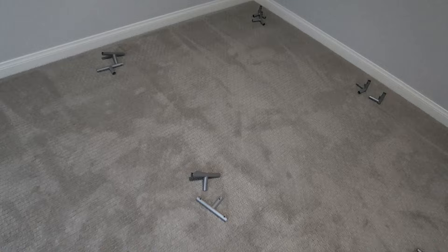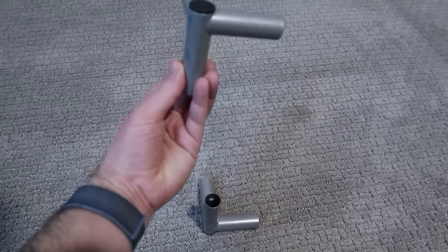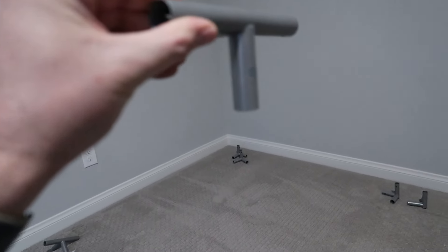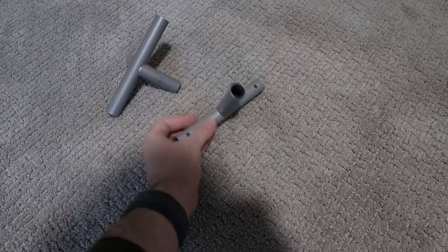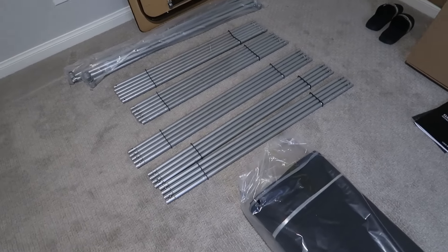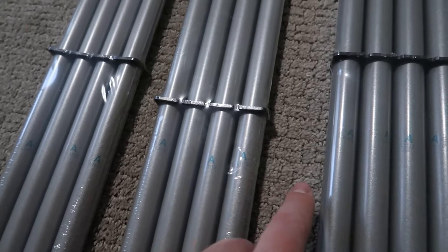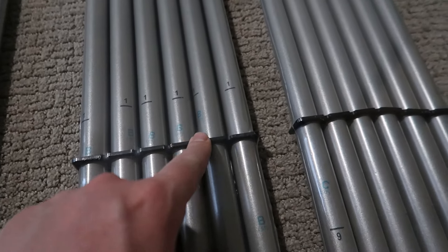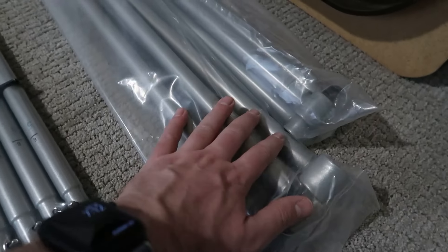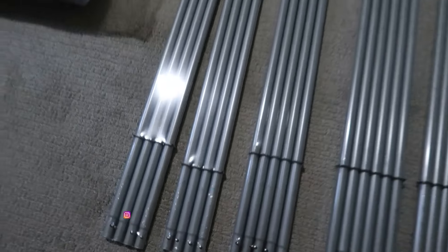I've laid out the end pieces where they're going to go. We've got the D1s — one for the bottom and one for the top of the grow tent at each corner. Then we've got the D3s, which go on the top part of the tent, and D2s on the bottom part. We've got the poles clearly labeled: As, Bs, and Cs. The top bars that hold up the grow lights will be last. The instructions have you assemble A first, then B, then C.